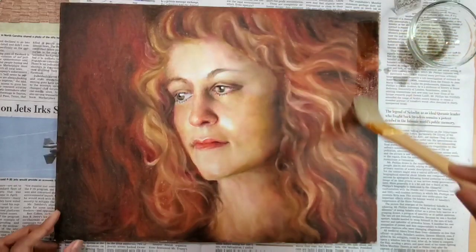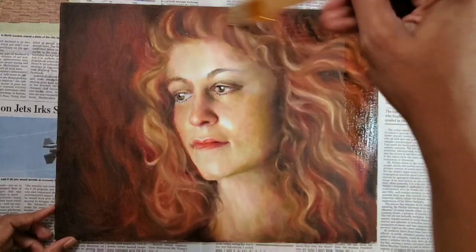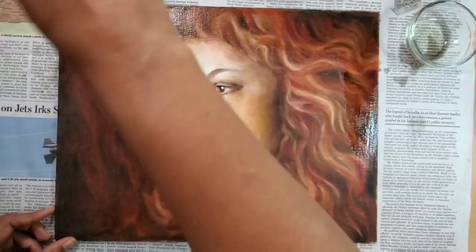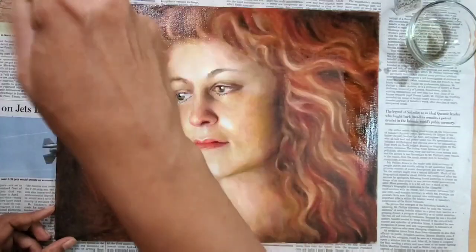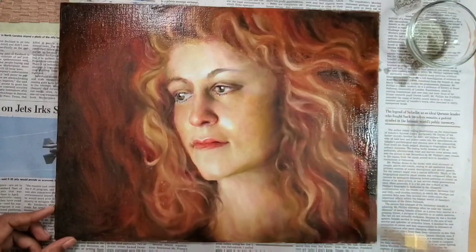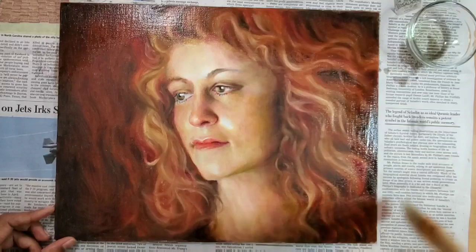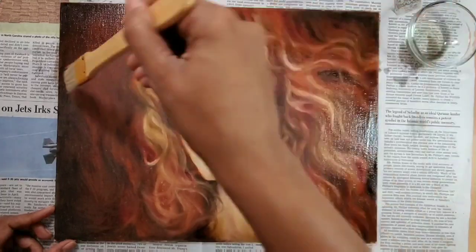I'm going to use this bristle brush to first lay out the medium evenly on the painting. I want to cover the entire surface with this medium, making sure there are no spots left. It's okay if the oiling out medium is not laid out in a very uniform layer because we are going to rub it in with a cheese cloth to make it even.